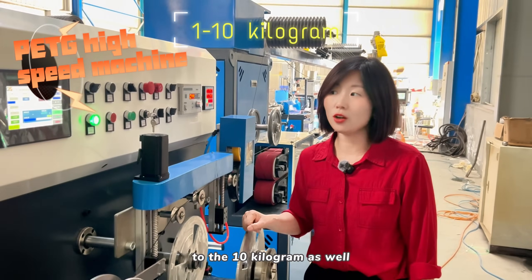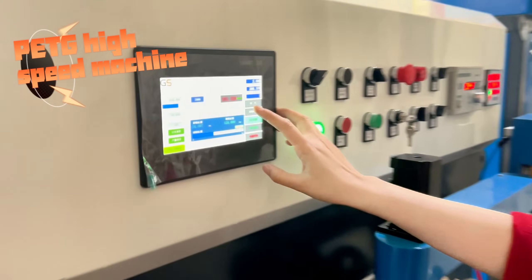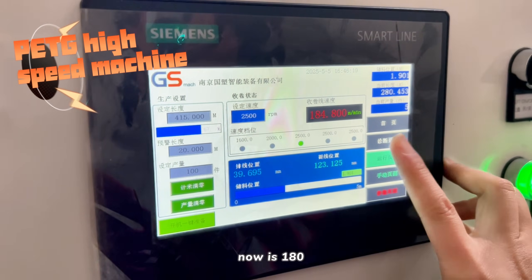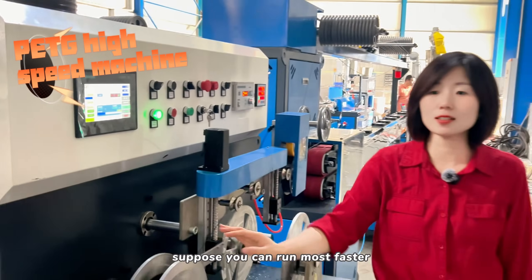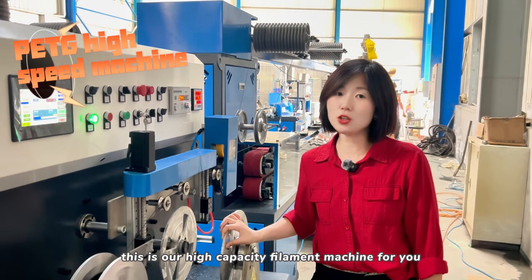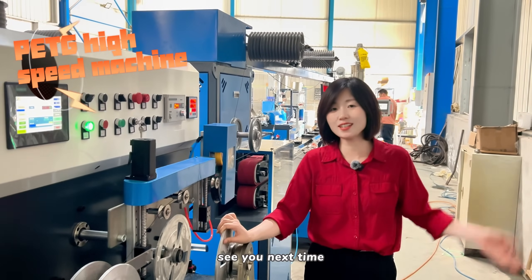Right now the speed is 180, and later it will be around 300. If you use a bigger spool, you can wind faster. This is our high-capacity filament machine. If you need a high-capacity machine, welcome to contact us. See you next time!